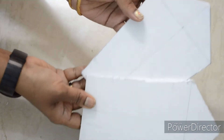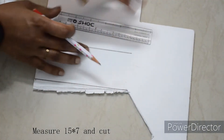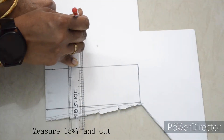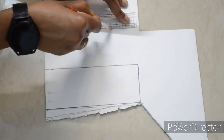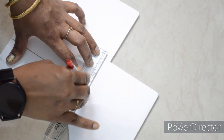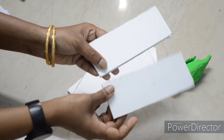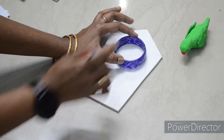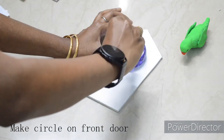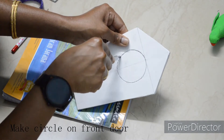Now cut the front and back design, and cut the cage sides — left and right. Also cut the circle shape for the cage sides.